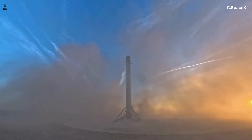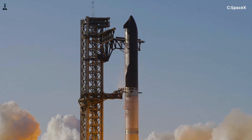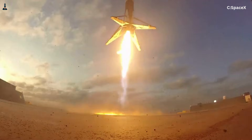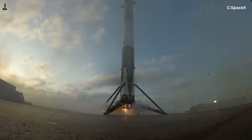Starship's goal is something entirely different. SpaceX wants Starship to land, refuel, and fly again with minimal downtime. Every moving part you add is another thing that needs inspection, repair, or replacement. Falcon 9 legs multiply complexity — they don't reduce it.